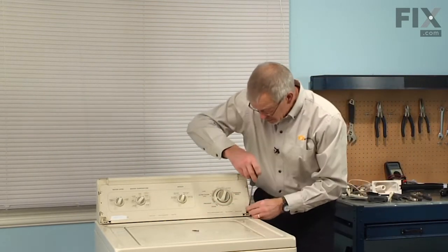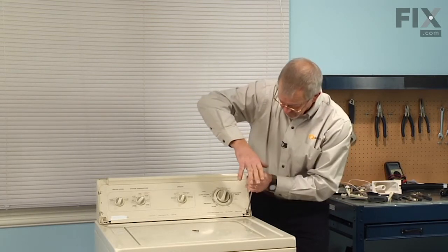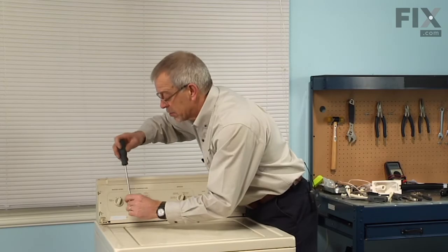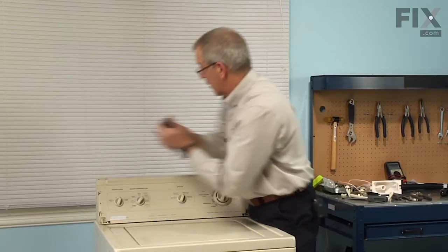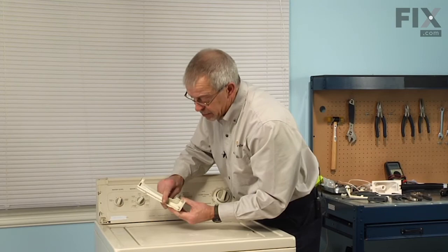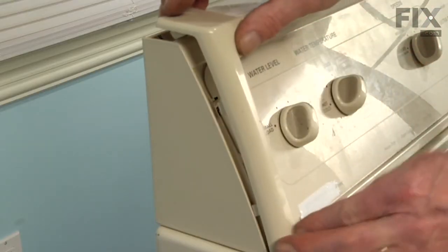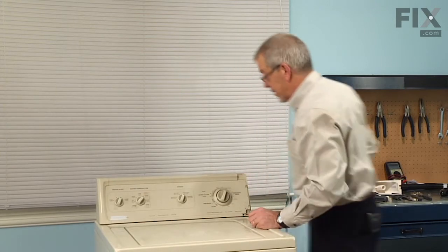Reinstall the two Phillips screws. These go in on a slight angle and into a plastic socket, so we don't want to over-tighten them and strip that plastic socket. We'll reinstall the end caps. There's a tab on the bottom, two on each side, and two more on the top, so we'll engage the bottom one first, make sure the others line up, and snap it into place.